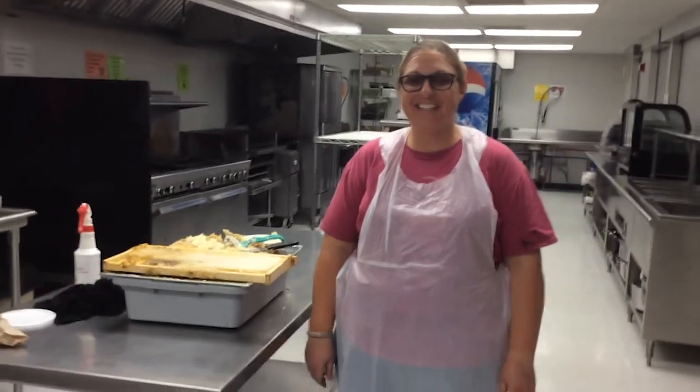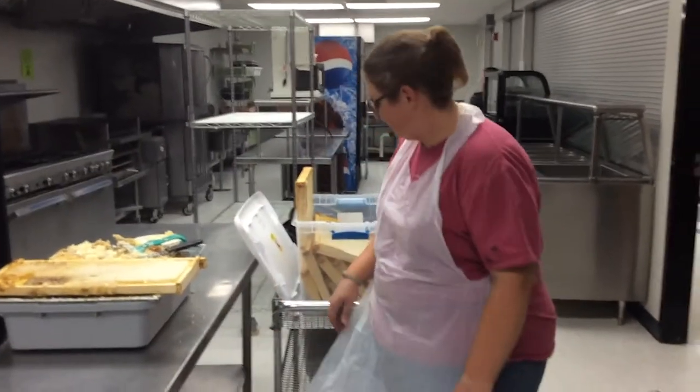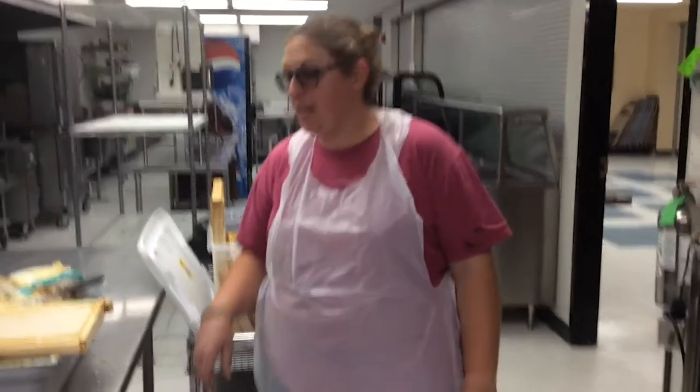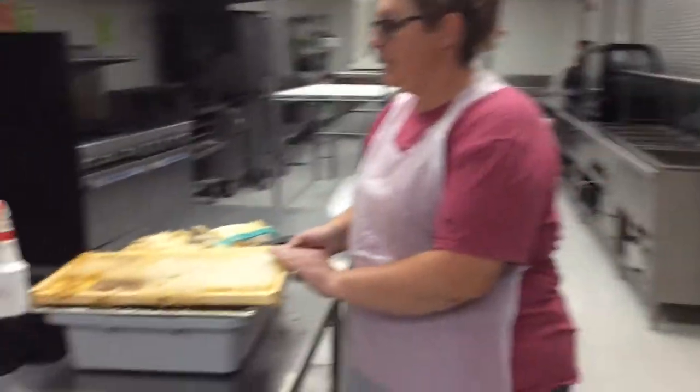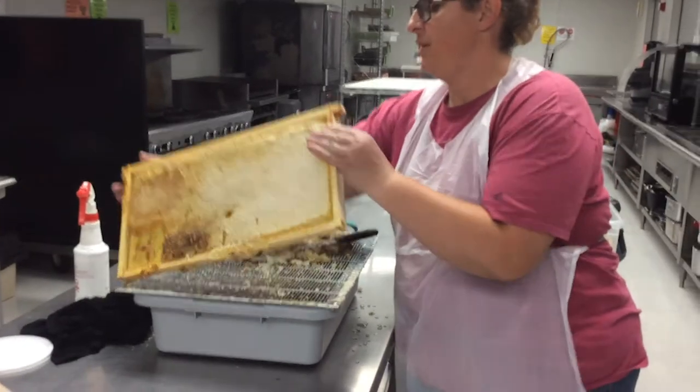The rest of us are just lowly assistants. So Kelly's going to walk us through what she did yesterday and what she's doing today. Yesterday we went ahead and pulled all of our frames, and so this is one of the frames we pulled.